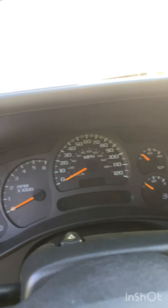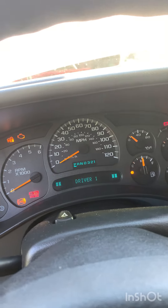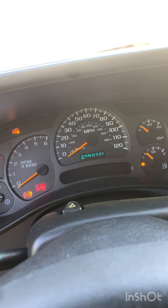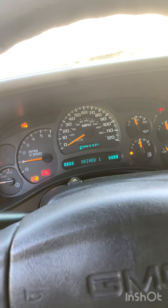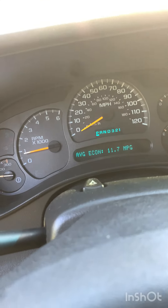All right, I'll show you what the sound of that lifter tick kind of how noisy and annoying it is. It does happen — it's pretty noticeable at 2,000 RPMs.